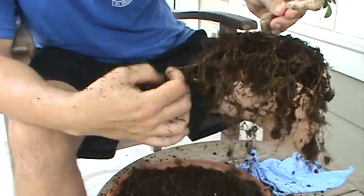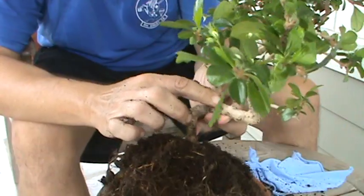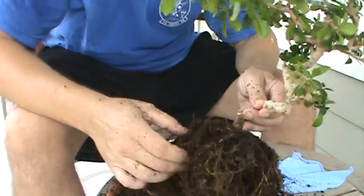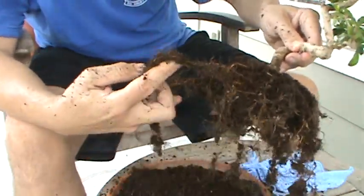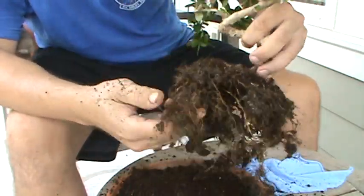I think if it has more room, it's going to really take off. What I really want is the trunk to get wide. I know that's going to take years and years, but that's the plan — to keep this going. Maybe hand this down to my kids and grandkids. That'd be pretty cool, wouldn't it?